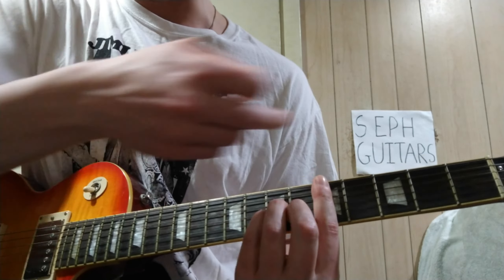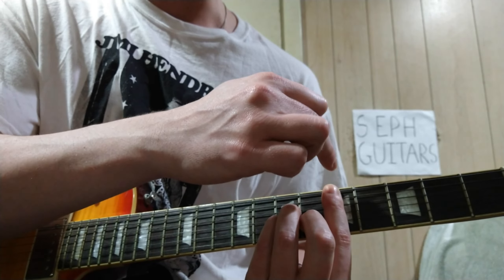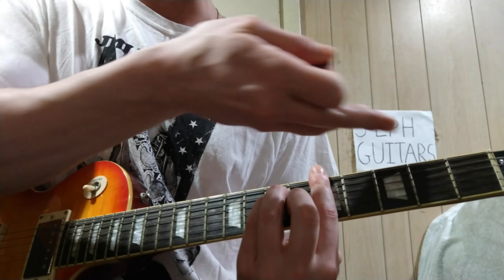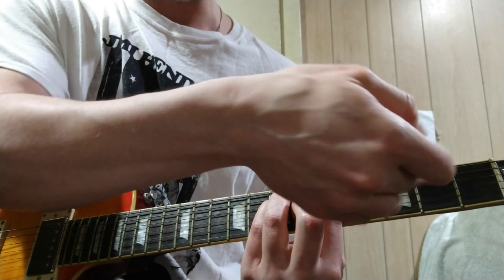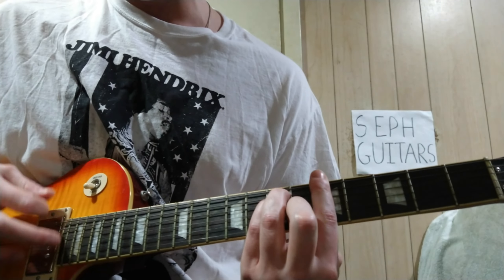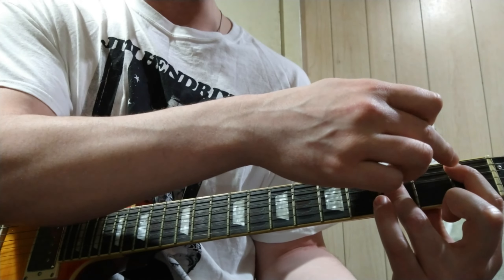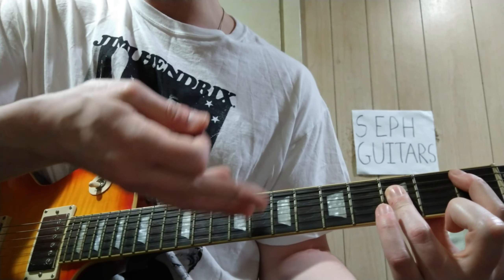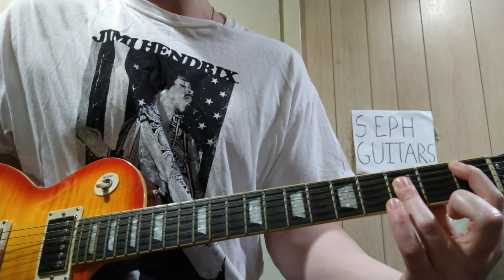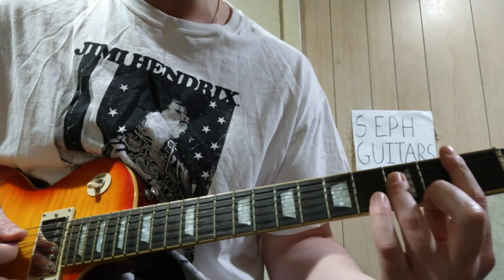D minor — you can do the D minor there as a bar chord. It's quicker for me to do bar chords, so a bar chord D minor would be 5-7-7-6-5. Then to an A minor, just go up: 5-7-7-5-5-5. And then B-flat — or A-sharp, whatever you want to call it. Since you're doing a lot of minor stuff, you should just say B-flat. That's 1-3-3-3. We already played that one.